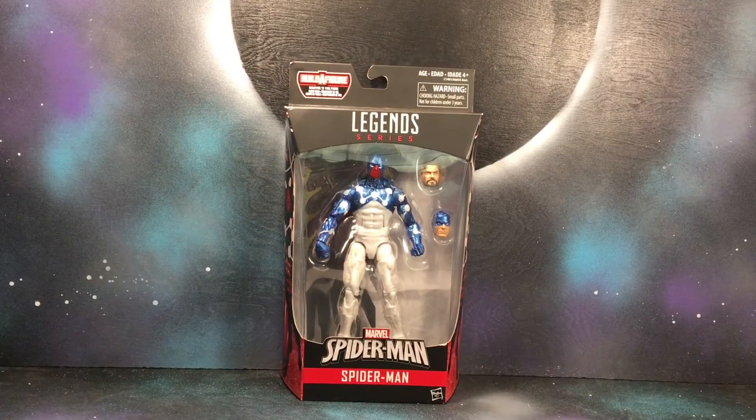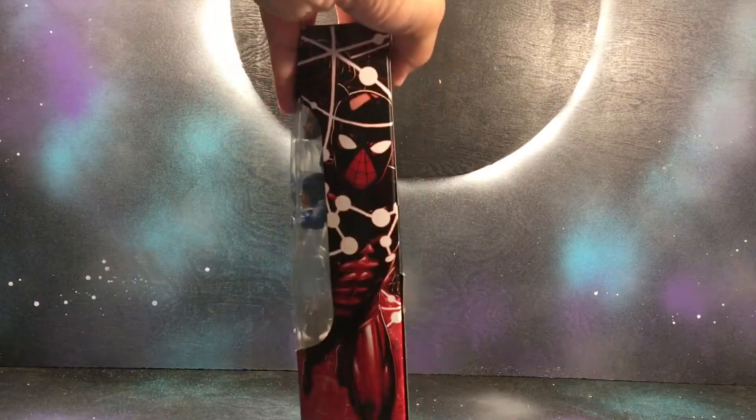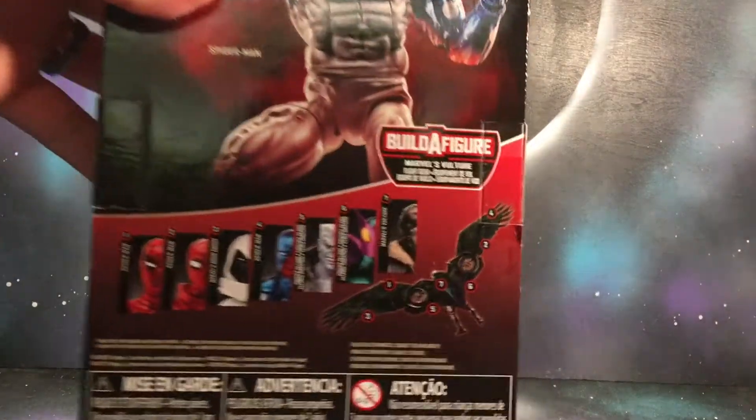Hey what's going on YouTube, this is Gil from Black Hole Comics and today we got Cosmic Spidey from the new Spider-Man wave. Got some pretty awesome artwork right here on the side, and we do got the whole entire wave right here.